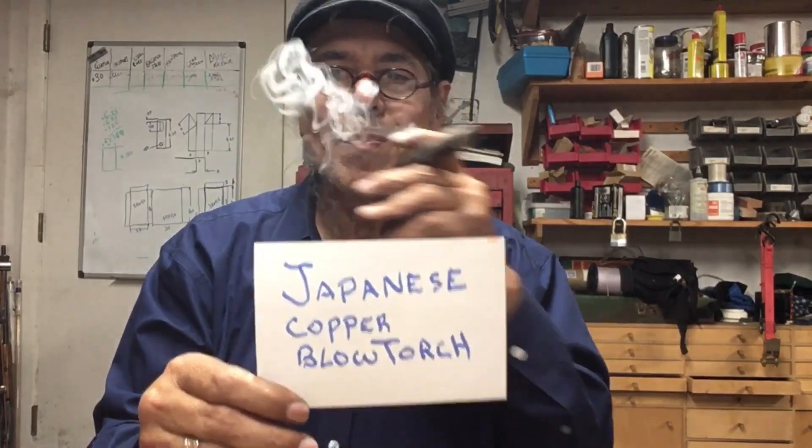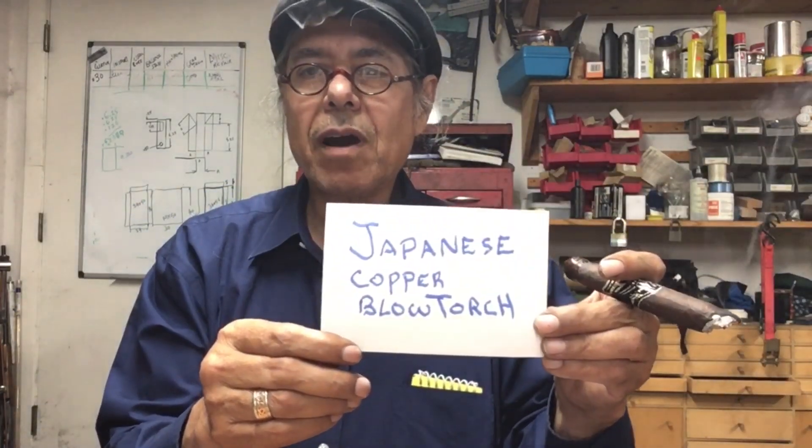Hello. This is the Japanese copper blowtorch fabrication by Iron Bear Marine. That's me.